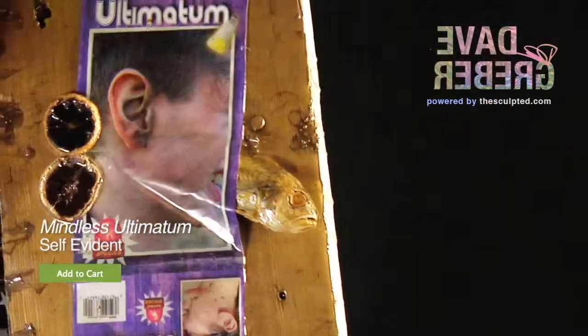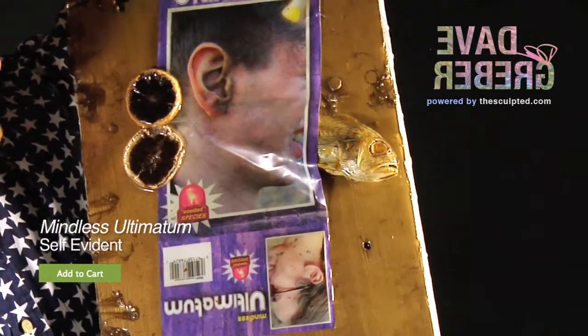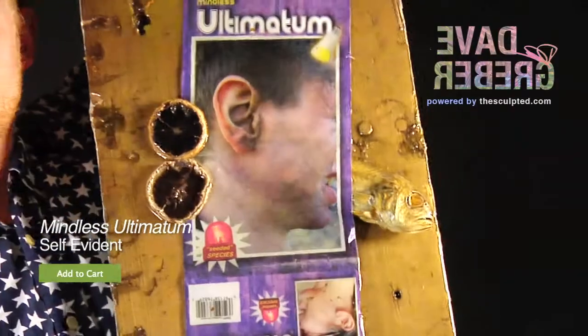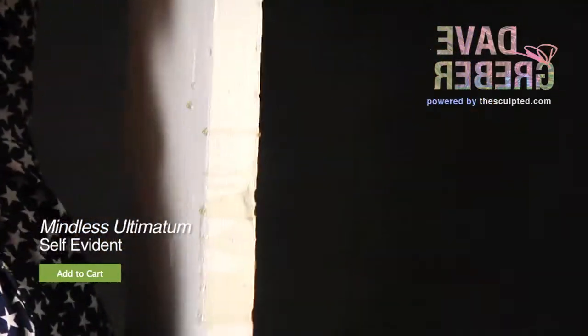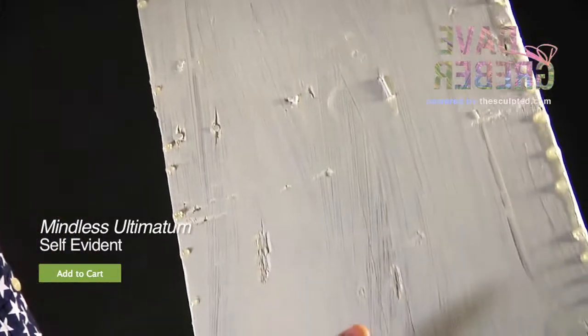It says it's mindless self-evidence. It's got a real durability on the surface here. Don't be fooled by the sand in the guy's ear. On the back, it's sealed all the way through with a white paint.